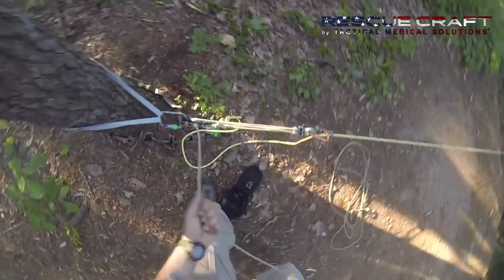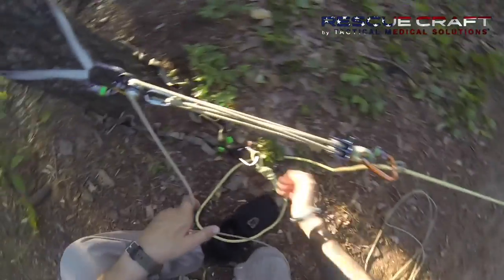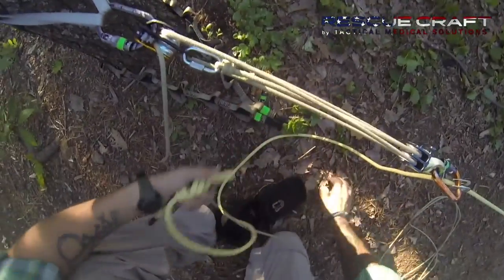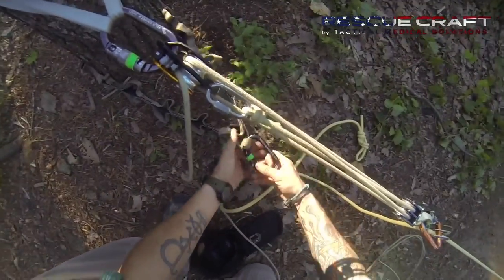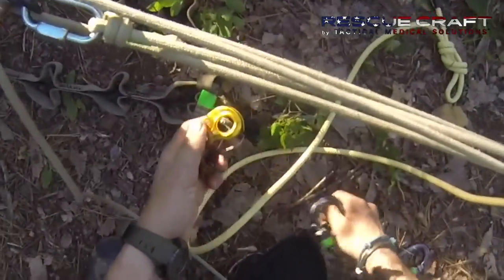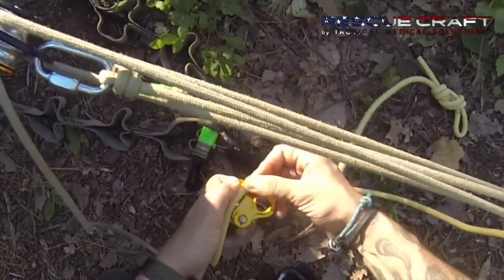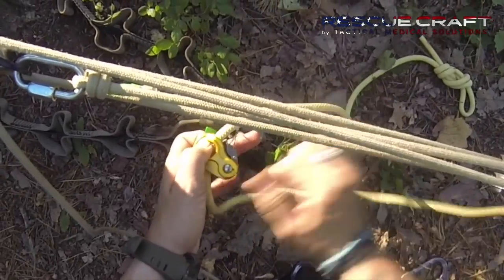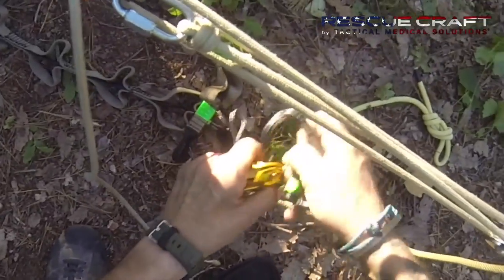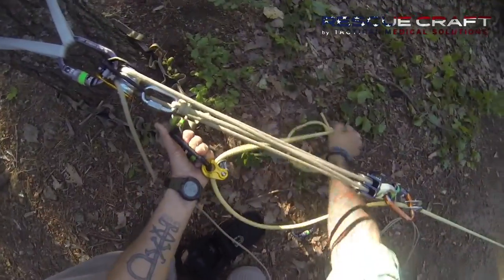Once it's time to do a reset, we need to take that slack out of the main line. Our haul system has the load, so we do a load transfer, taking the main line off. We then apply a progressive capture — in this case the Wild Country. Looking at the shape of that device, the tagline direction indicates the pull line. We lay our rope in, it pulls in one direction and grabs in the other. We slip the carabiner through that portion and back into our anchor.